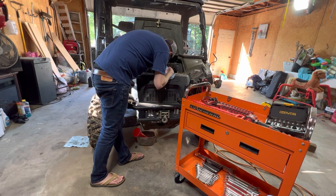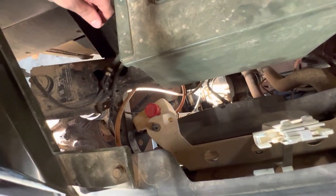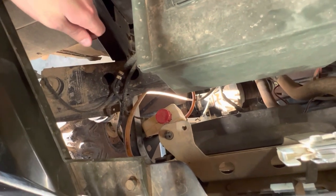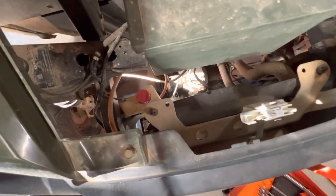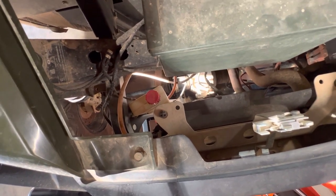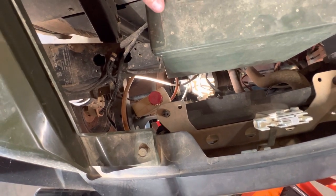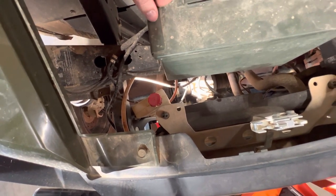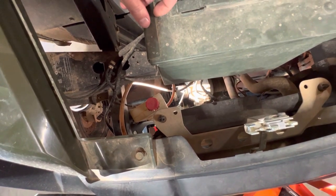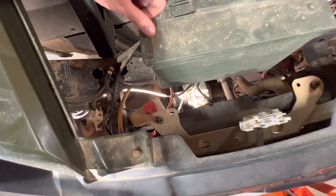That might be another good video — a coolant drain and flush. I'm thinking about going with some Prestone antifreeze that claims to last 10 years and 300,000 miles, and it'll work in an aluminum block — which I'm going to bet this machine has. Ten years without having to worry about it would be lovely. I might do that for this and my tractor.